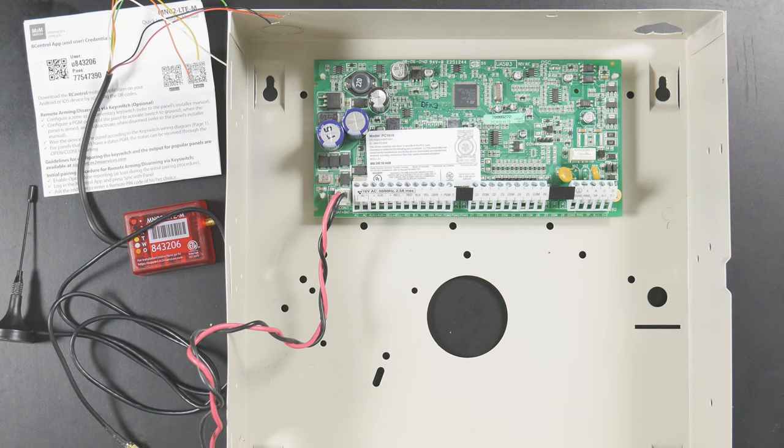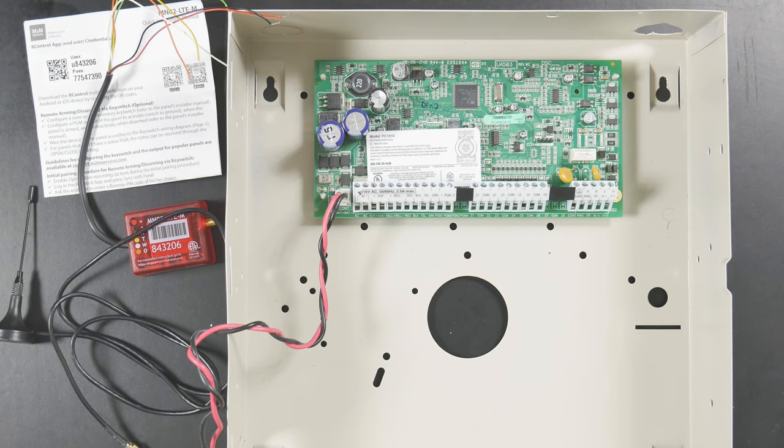Hey everybody, Drew with GeoWarm, and I'm here to talk to you about the M2M MN02-LTE, whether it be the AT&T or Verizon model — it does not matter. They both wire in the exact same.